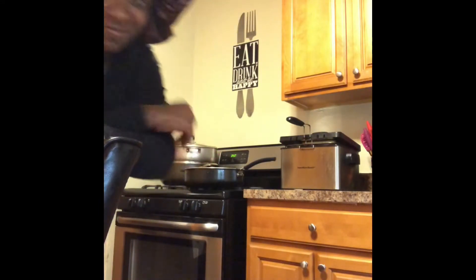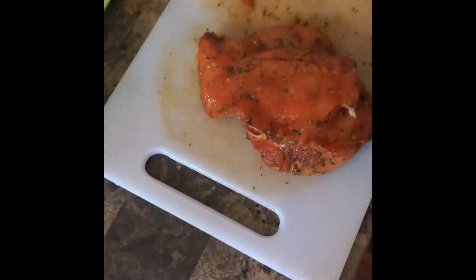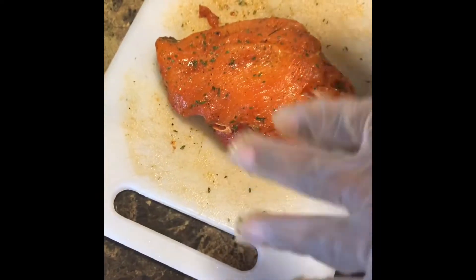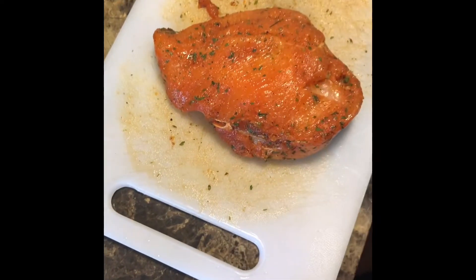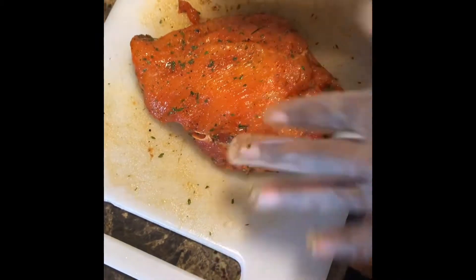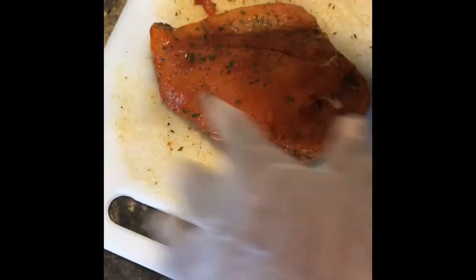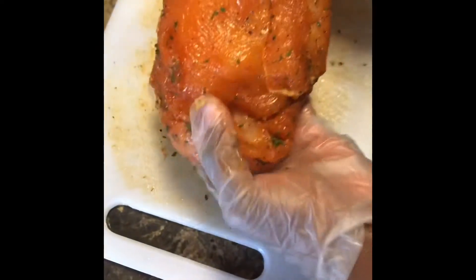Hey y'all, y'all ready to cook? Cause I'm sure ready to eat. So here's what you want to do first — you got some cutlets. I got some cutlets here. You see I already seasoned all my cutlets. I tell you guys to season them any way that you want. I like a little bit of garlic, some onion powder, sazon, adobo, black pepper — all types of seasoning for my meat.